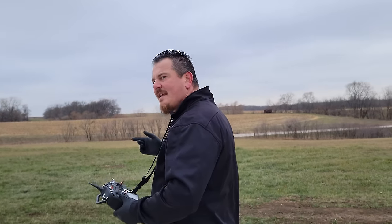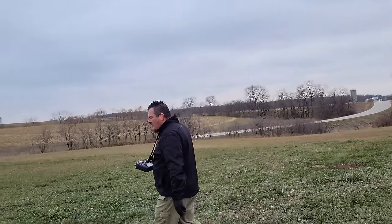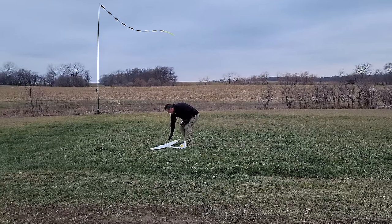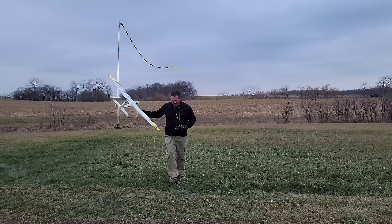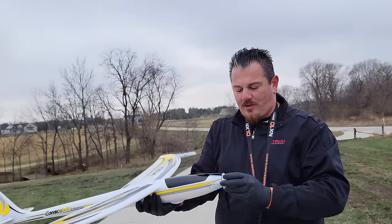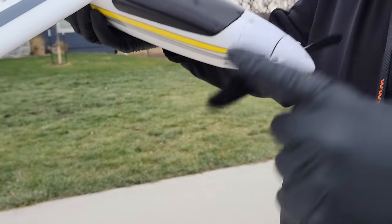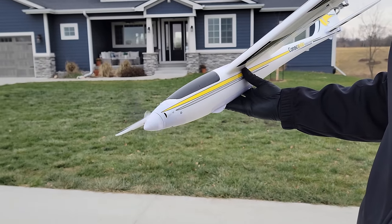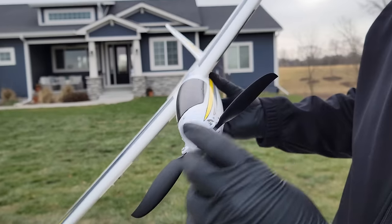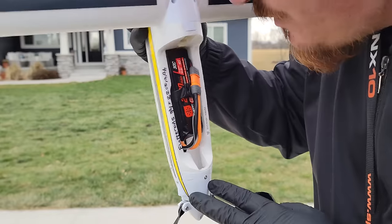We also need to take a look at our prop and spinner and see if there's something goofy going on because I'm not used to hearing that buzz. With this Conscendo, one of the biggest values you get — and with a lot of other bind and fly planes — is that you can take it out of the box and have it in the air in literally minutes if you want. I feel like setting up the flaperons might defeat a certain aspect of that. Sounds like it's rubbing — or is it just the way the prop is mounted? I don't remember hearing that before on other ones we've had.